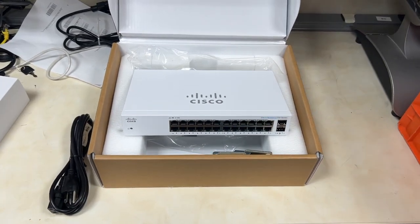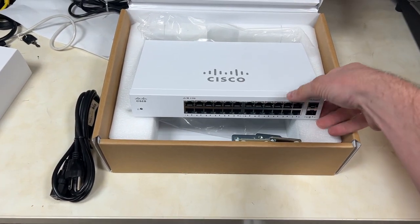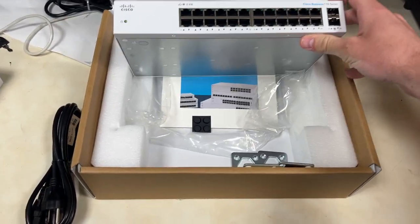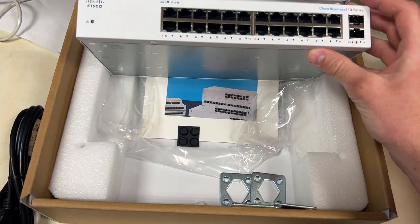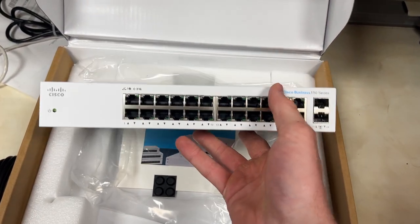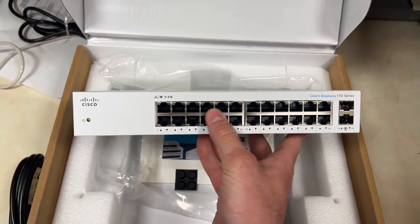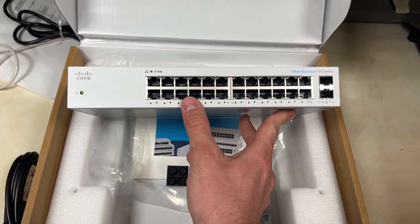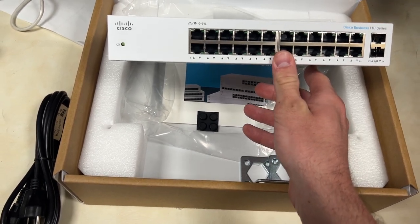I wanted to give you a quick look at this Cisco business switch. This is a switch that I use a lot for work and definitely recommend to anybody looking for a 24-port-ish size switch. It has 24 ports, it's gigabit capable, and it has PoE in the ports so you can power devices.